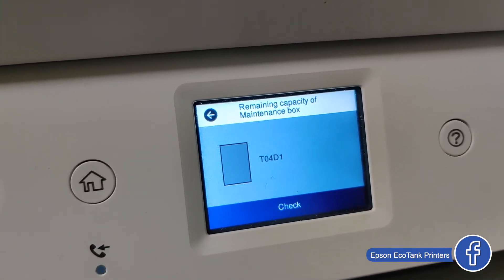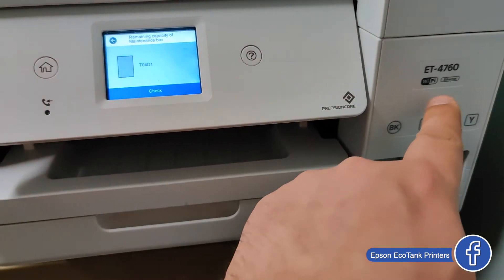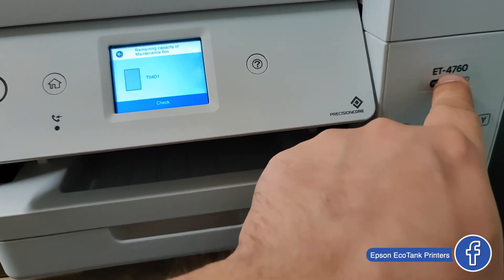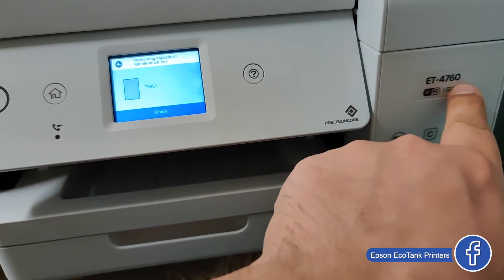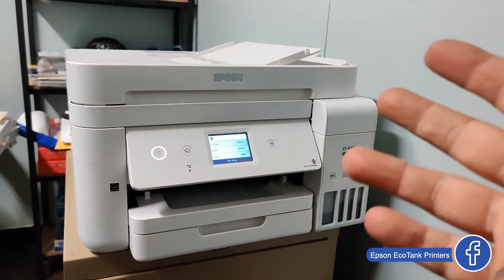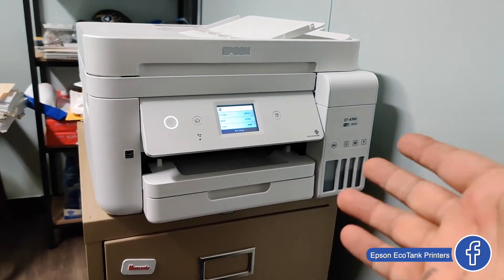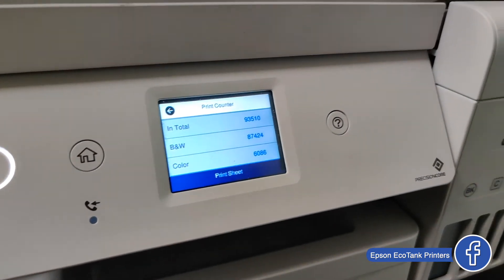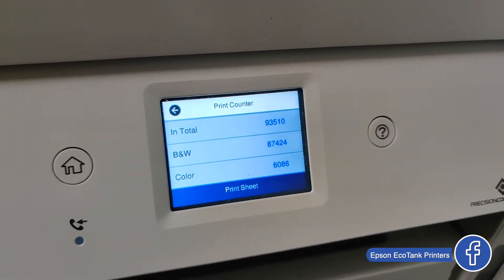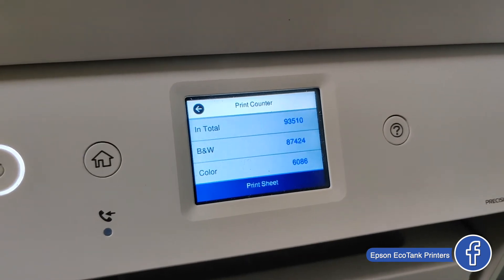If you have the ET4760 or any 47 series — 1000, 5000, 2200 — it doesn't matter, the 4700 series will use this maintenance box. Many people ask me if these printers are good and reliable for high-volume printing. This one has about one year of use and has done 93,000 prints — color and black and white.